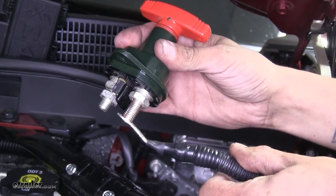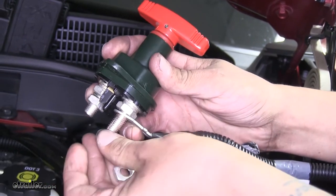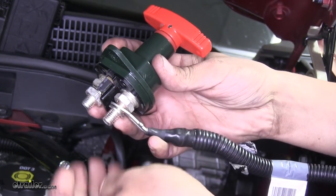We're going to get our cable put in place, then put the lock washer and nut back on and thread it hand tight for right now.